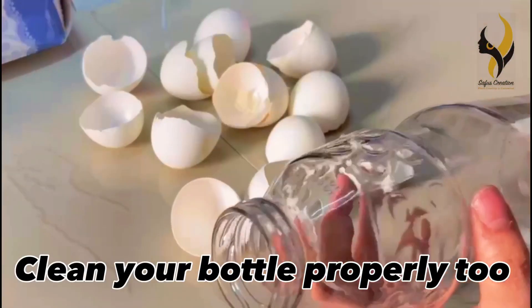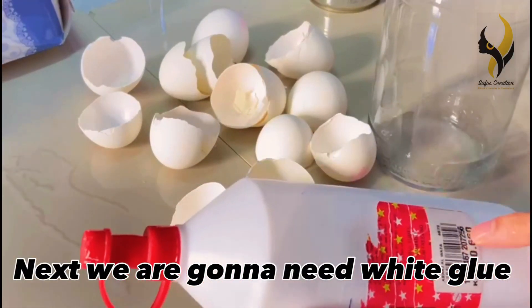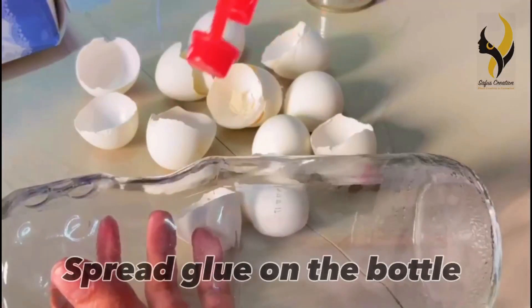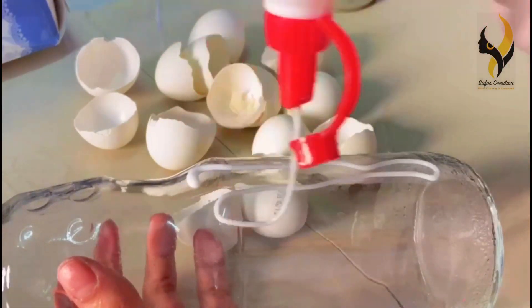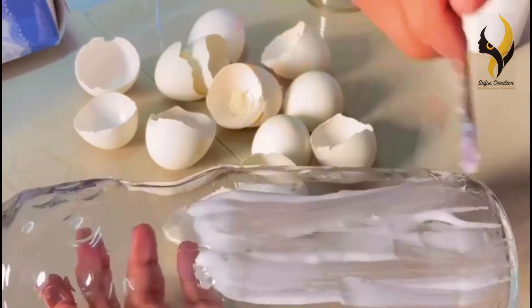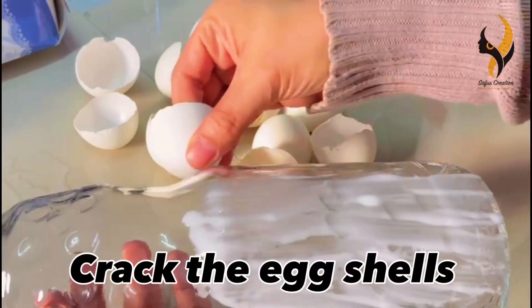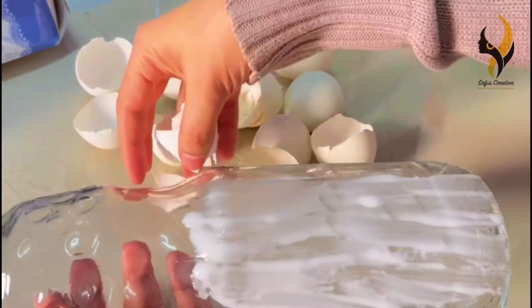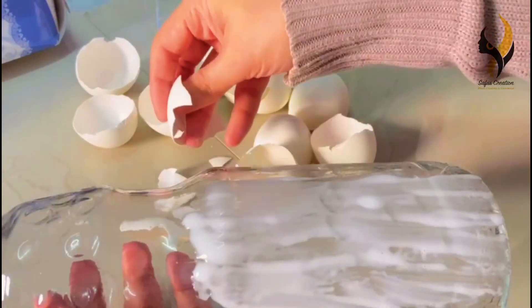Don't forget to clean your bottle properly too. Next we are going to need white glue. Spread the glue on the bottle — you can use a brush to spread it. Now grab the eggshells and stick them onto the bottle. Don't leave much space in between the eggshells.